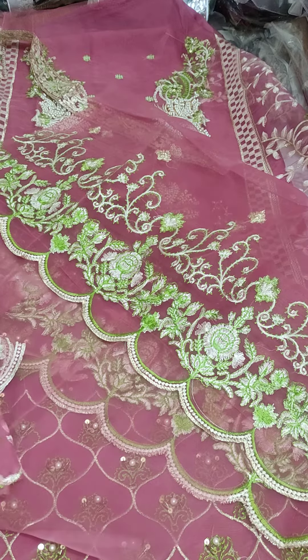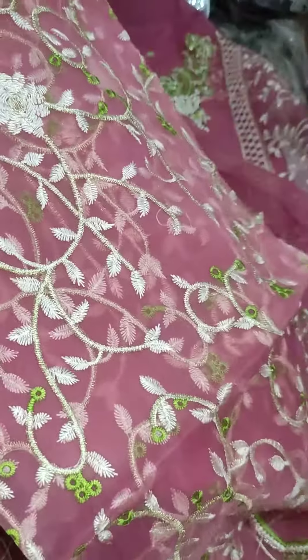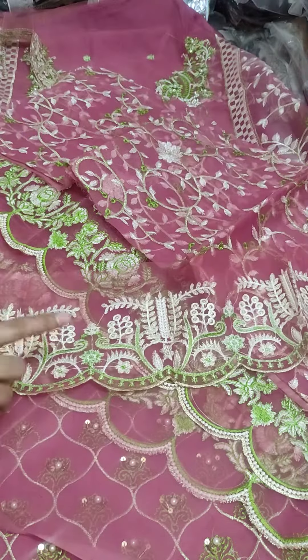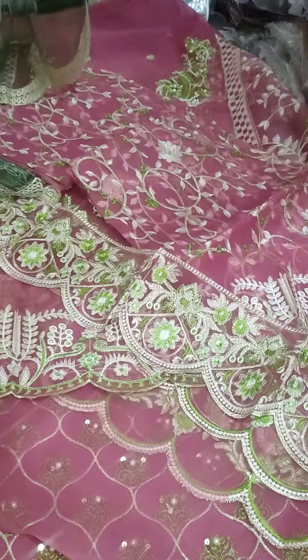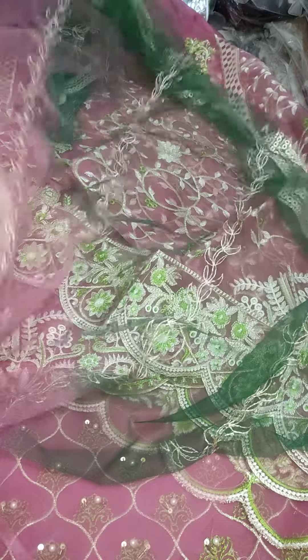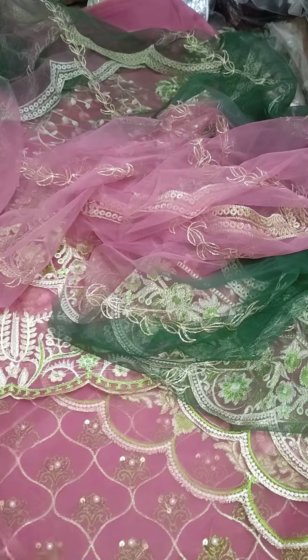It is a fabric — the bag is a fit and trunk style. It has a proud three-piece set. You will get one piece for the front and one for the leg. It has a beautiful net dupatta, double shaded, with cutwork. This will be double cherry with all-over embroidery — it is a very beautiful and amazing article.